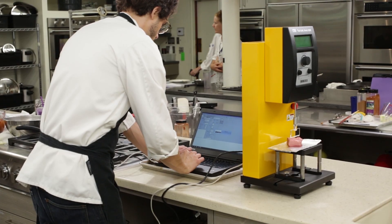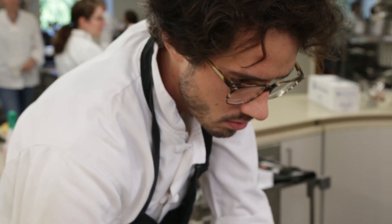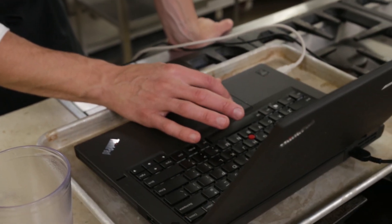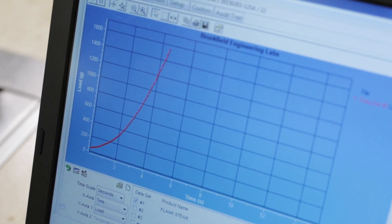We then used an ultra-sensitive piece of equipment called a CT3 texture analyzer from Brookfield Engineering to test how much force was required to bite into the meat. We tested this both when the meat was carved with the grain and when it was carved against the grain.